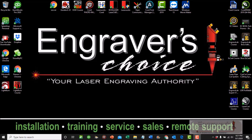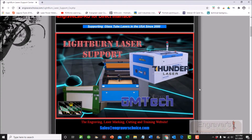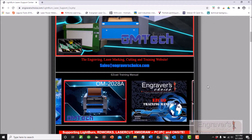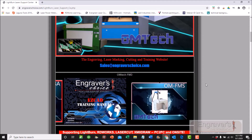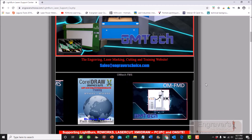Hello boys and girls, Joe Braga from Engravers Choice. I'm an independent laser repairman and trainer. I've made all the LightBurn, CorelDraw courses, and more. I service all kinds of glass tube lasers from Thunder to OM Tech to Checkmate to Boss. I've also made courses for easy CAD for the fibers, CorelDRAW, Engrave Lab.